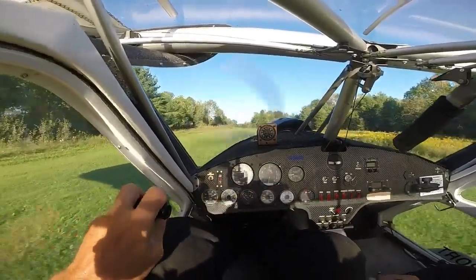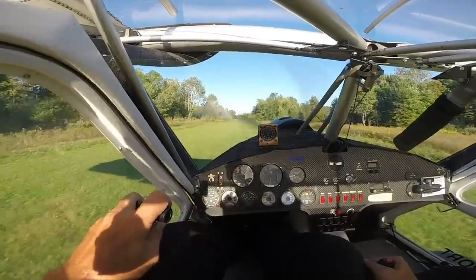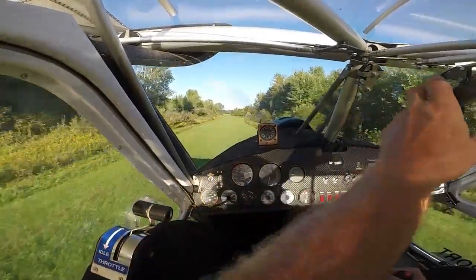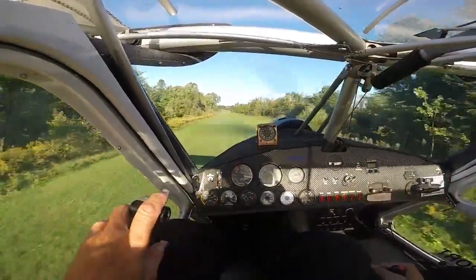Full throttle. One, two, three, four, five — we're flying, just like that. Unbelievable how it jumps off the ground.